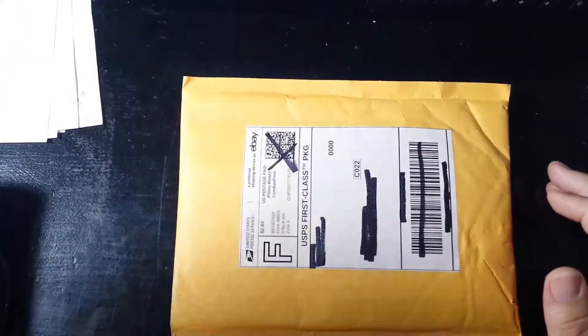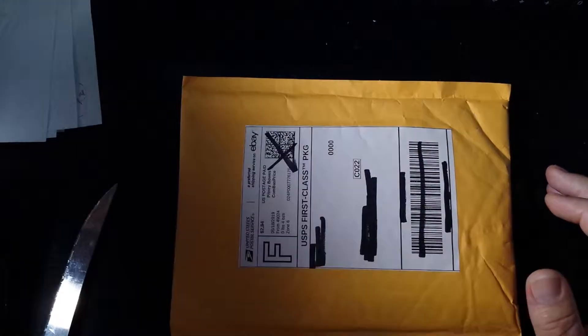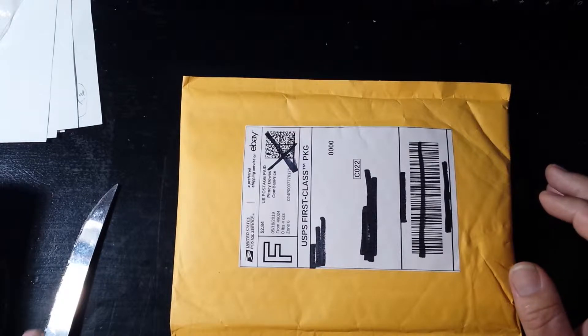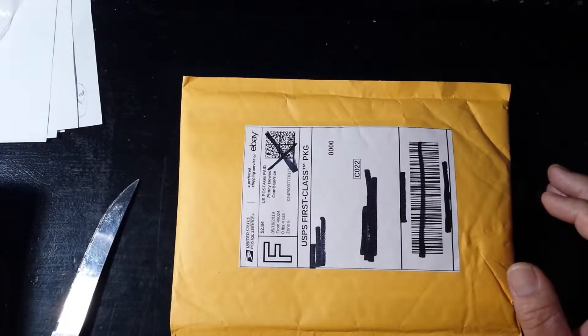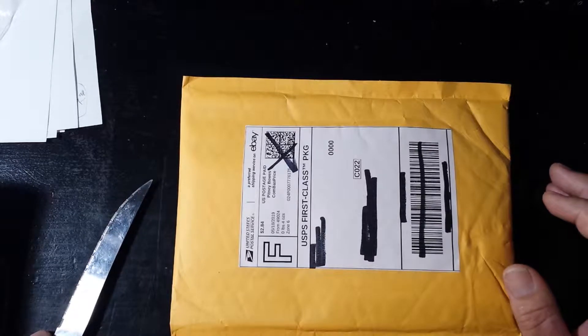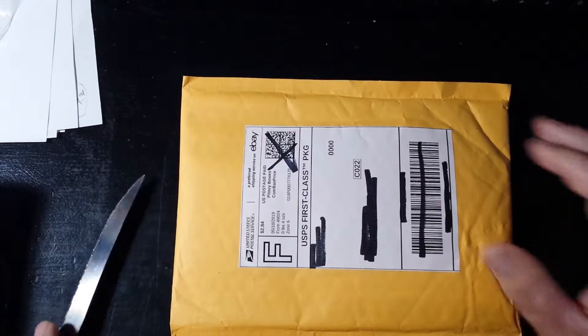Greetings YouTube, BigSilverBear here coming back at you with another video. An Atmex unboxing, another miscellaneous piece of mail with another piece of silver, and to showcase some of the finds that I've made this month that haven't made it into a video yet. So buckle up, get yourself a cold beer, sit back, throw your feet up on the desk, relax, and enjoy the show.